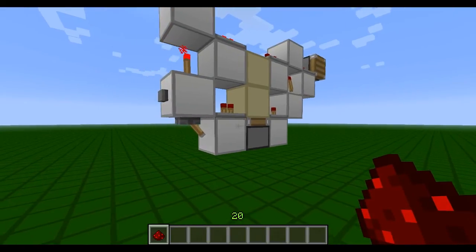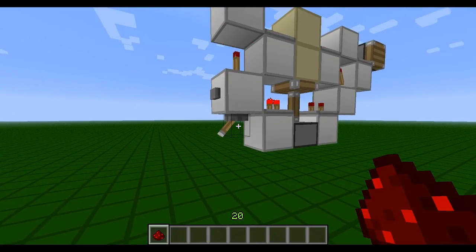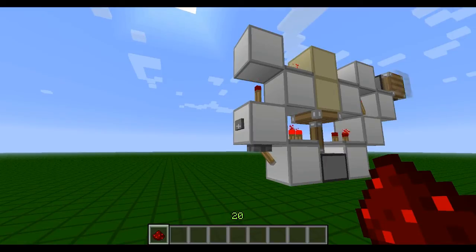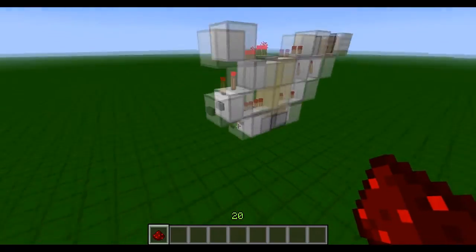We'll just demonstrate that by flicking this lever: on, we get a pulse, and off, we get a pulse. It works with a button as well — push the button, there we go, two pulses. That's wonderful.